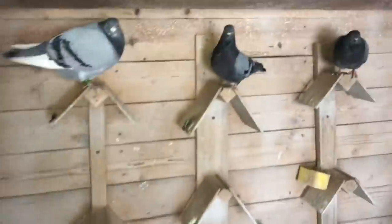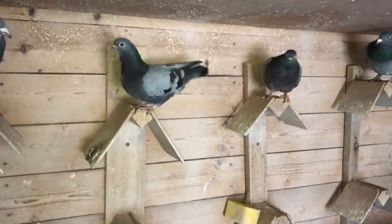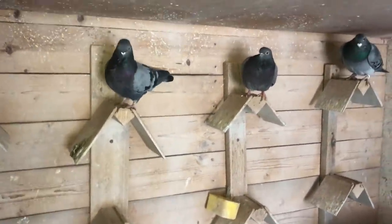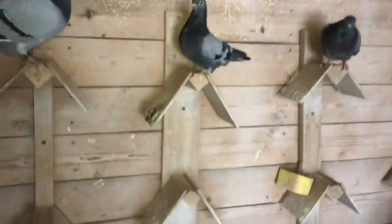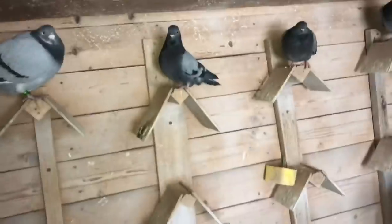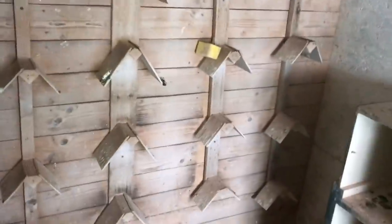I actually wanted to show you guys something — these are the two little Figurita pigeons, or whatever they're called. Those guys have a nest down there, and those are going to be two tiny Figurita pigeons. Hopefully they grow up nicely.